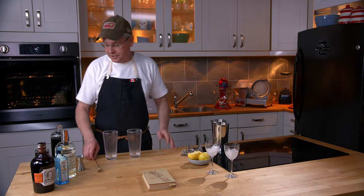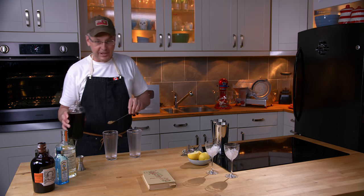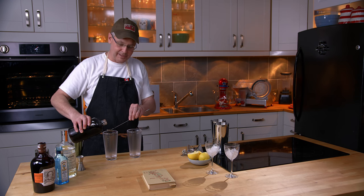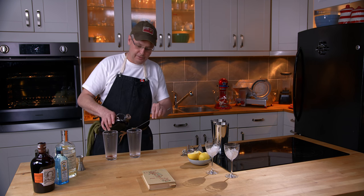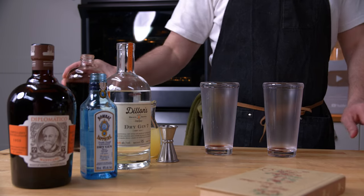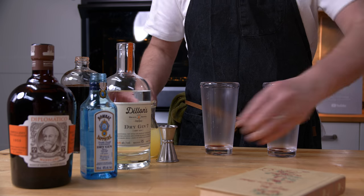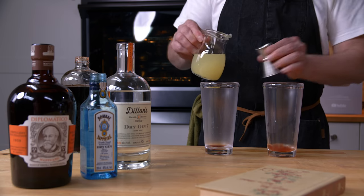So we're going to start out with a dash of grenadine, and I'm going to make this cocktail two ways like we always do. This is our homemade grenadine - how about a bar spoon of grenadine. Next in is some lemon juice, and yes, it is freshly squeezed. Same amount in each mixing glass.